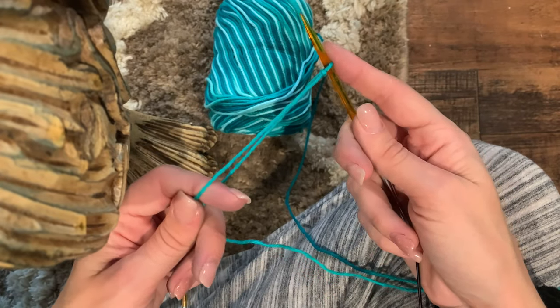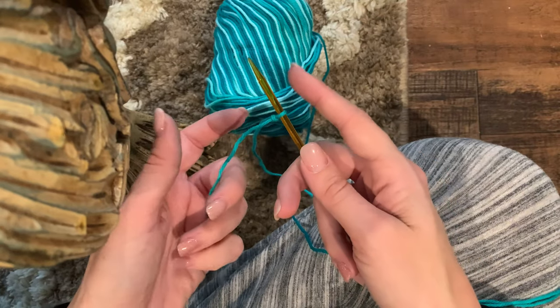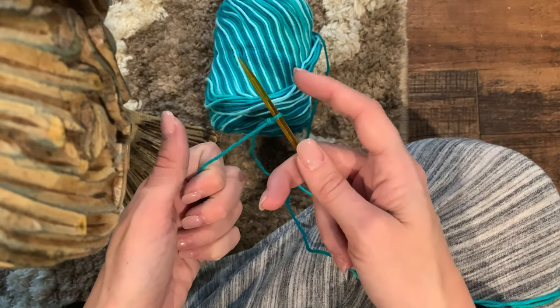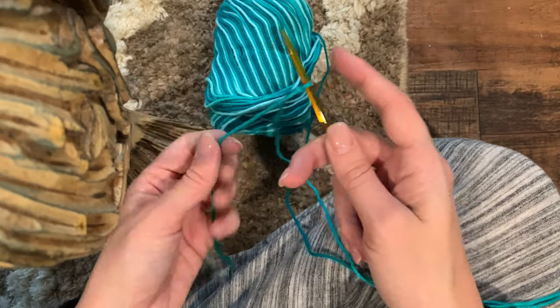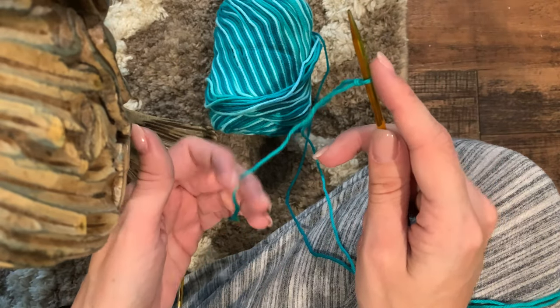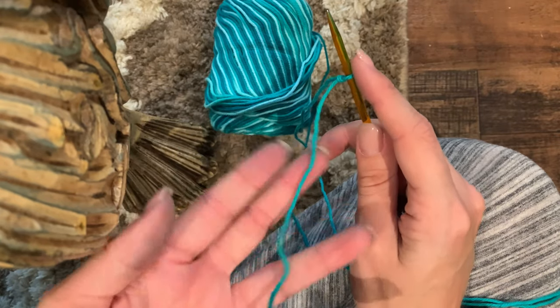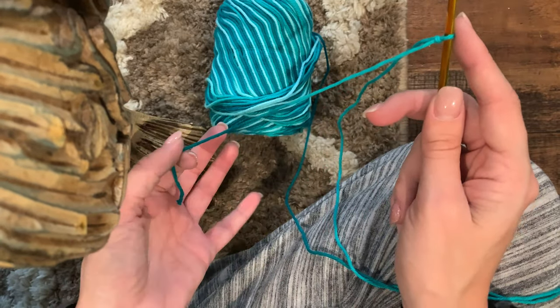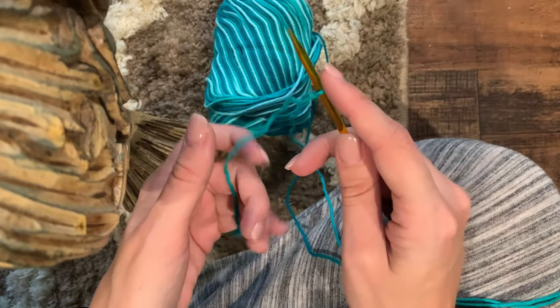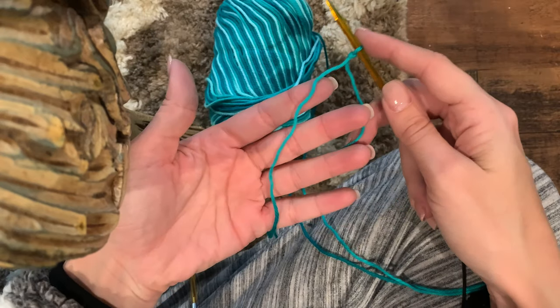I already have a slip knot on my needle. They're pretty simple to do - there are a ton of YouTube tutorials on how to do a slip knot. You just want to start with a slip knot and have a decent working tail to make it easy to cast on. You only have to cast on three stitches, so you don't need this to be extremely long, just enough to easily maneuver.